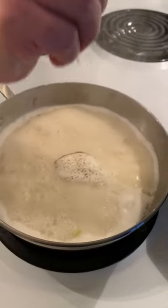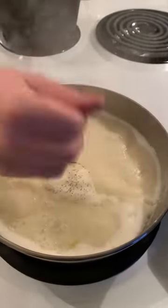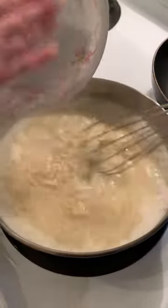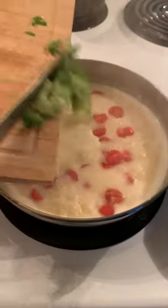Add your lemon. Melt in a half a cup of grated parmesan cheese. Simmer, add your cherry tomatoes and green onions.